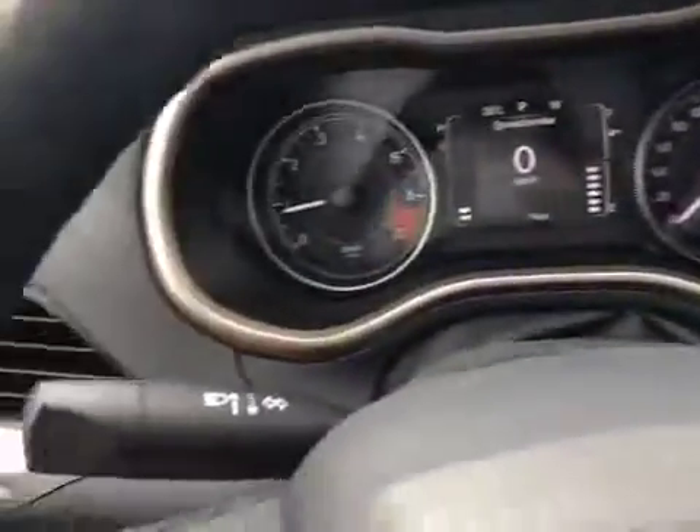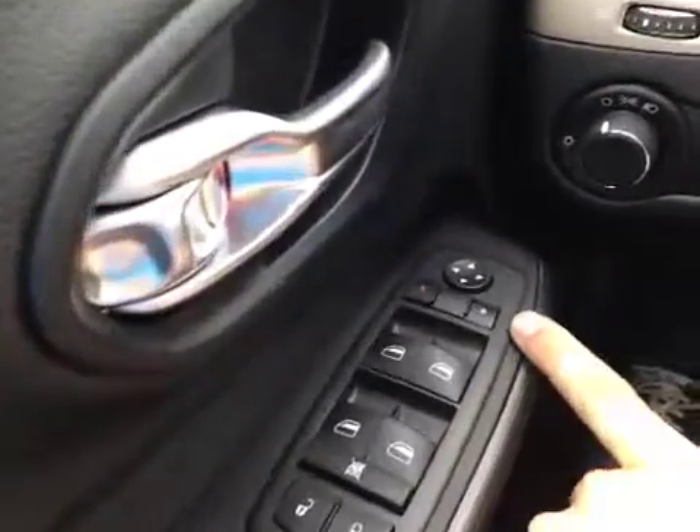You have your power wiper controls, your light controls, and down here your power locks, windows, and mirrors.